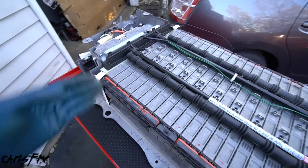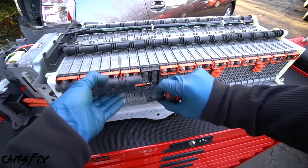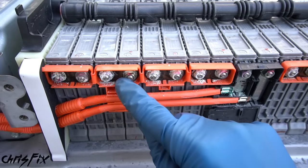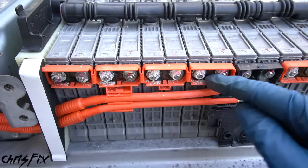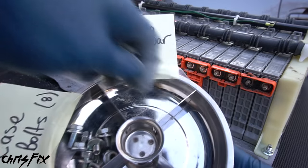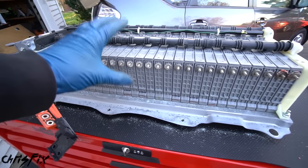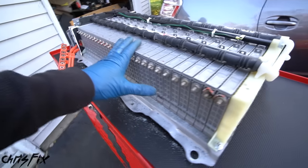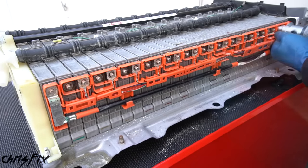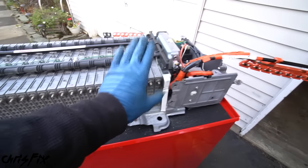This is what a hybrid battery looks like — it's a bunch of cells wired in series that power the electric motor in your hybrid car. Remove the black bus bar covers to get access to all the bus bar nuts on this side, which we need to remove. You'll notice all the nuts are corroded — that's typical, not a big deal, and I'll show you how to clean that up. Remove all 28 bus bar nuts on this side, then pull off the bus bars from the battery. Do the same on the other side: remove the bus bar covers, remove all the bus bar nuts, and pull the bus bars off.